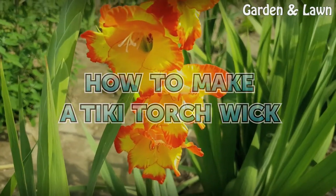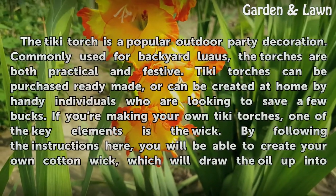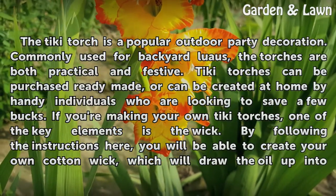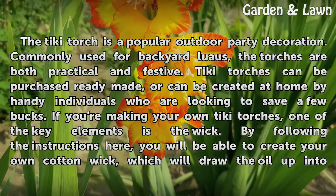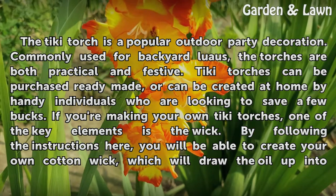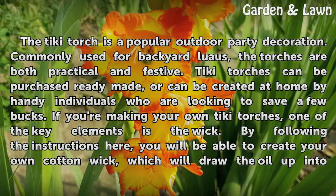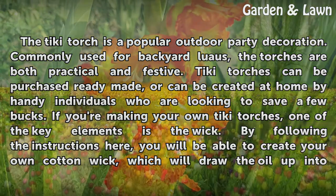How To Make A Tiki Torch Wick. The tiki torch is a popular outdoor party decoration, commonly used for backyard luaus. The torches are both practical and festive. Tiki torches can be purchased ready-made, or can be created at home by handy individuals who are looking to save a few bucks.